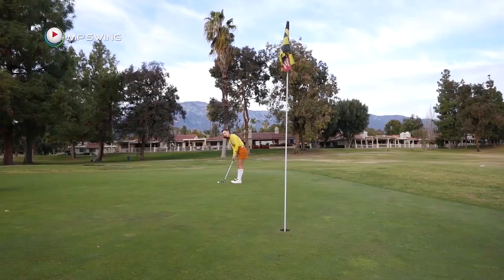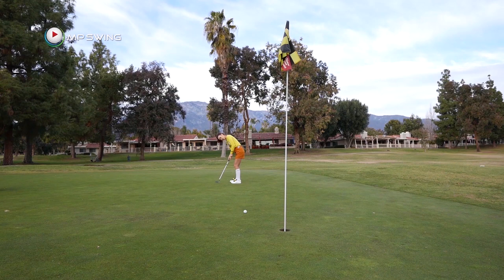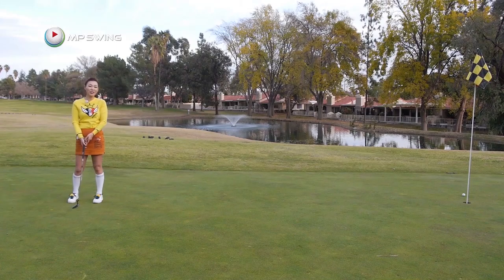So at 90%, I'm going to aim about two feet right of the cup. I see the line that I drew, so I'm just going to go with it.